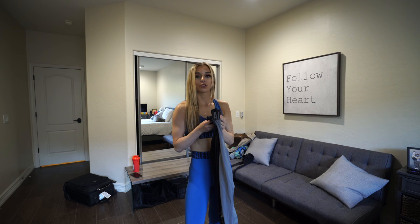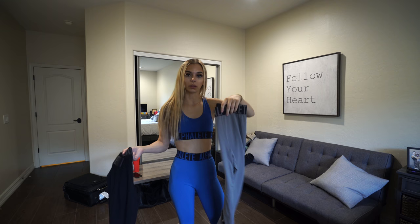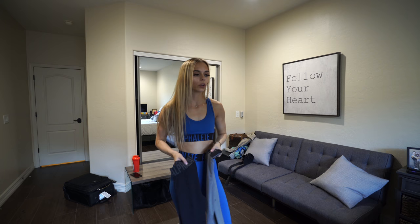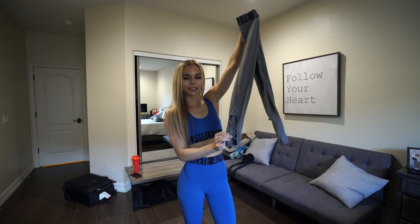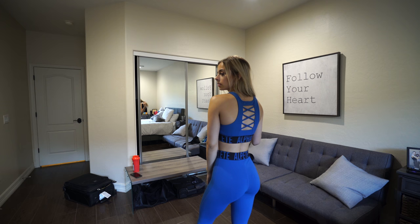Now we're going to talk about some of my new favorites, which are the new cross-match sets. Oh my god, these are so comfortable, beautiful, amazing in every way. They're coming out in three colors tomorrow: the blue which I'm wearing right now, this gray color with the black waistband, and then a black set. They're called the cross set because they have these little crosses on the bottom, and on the back of the sports bra are these cute crosses. I'm literally obsessed.